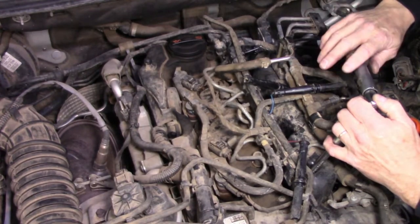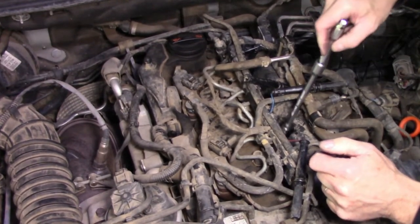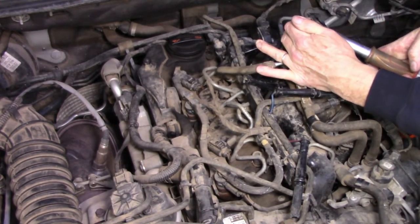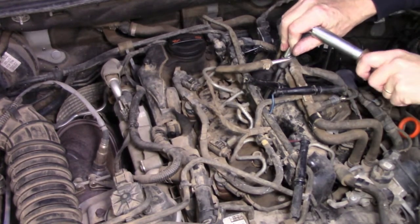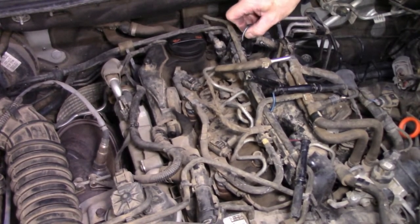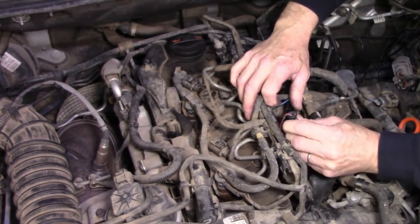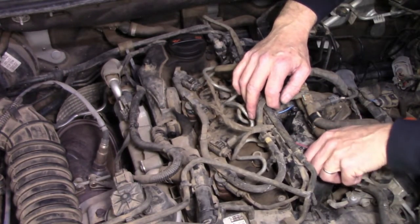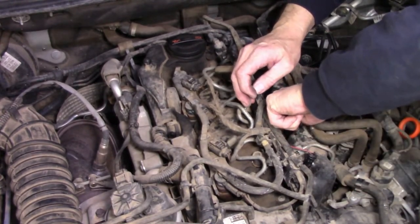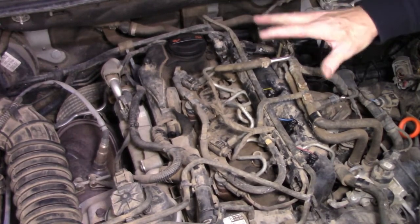Time to tighten them up. According to my auto data information, the torque specification is 17 newton metres — and that's 17 newton metres right there. Then we put our glow plug leads back into place. There'll probably be some codes come on for all of them because I had the ignition on with the leads disconnected, so no doubt they'll all come up as glow plug faults. But the important thing is that number 2 doesn't because it's a brand new one. One, two, three, four — all in place.